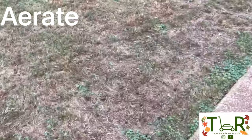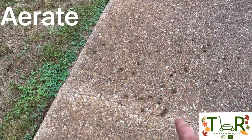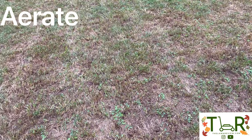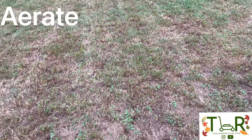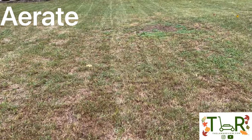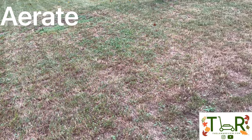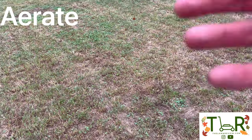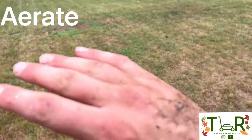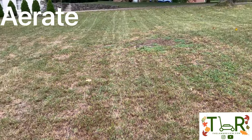Now that we've completed the aeration process, as you can see there's a whole bunch of little brown pellets basically all throughout the yard. Some people like to rake them up — I don't really bother with it. I went back and forth in a few different directions, so I feel like it's well aerated. We've scalped, we've dethatched, we've aerated, and now the prep process is basically complete.